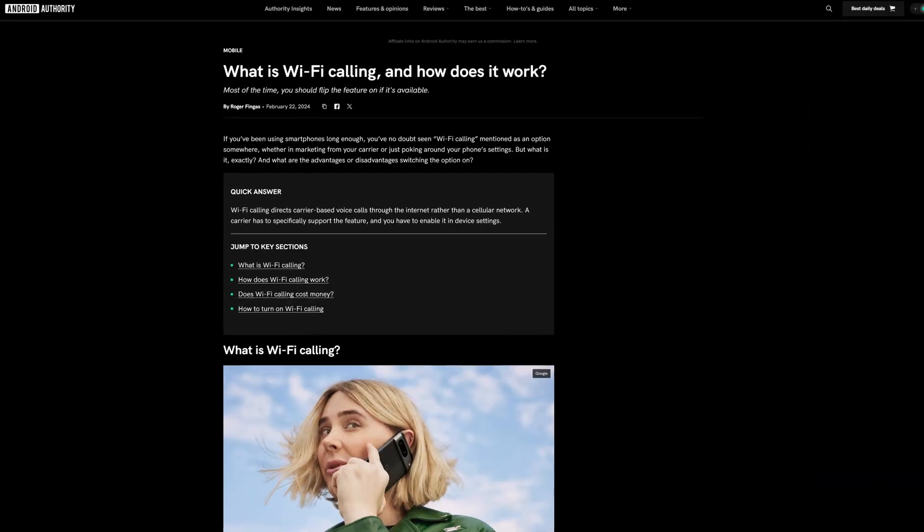Welcome back to How To Authority. Apart from just using regular old telephone connections, your phone has a different way of making calls — Wi-Fi calling — which is very similar to other VoIP methods of communication, like Skype or Zoom. It connects to either your local Wi-Fi or nearby cell towers to make phone calls, resulting in much better audio quality and better coverage.